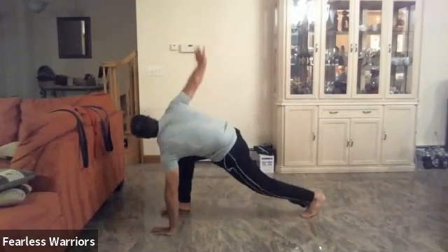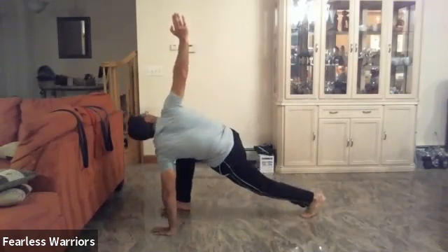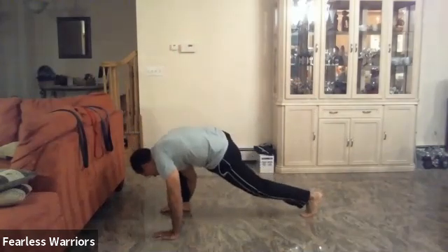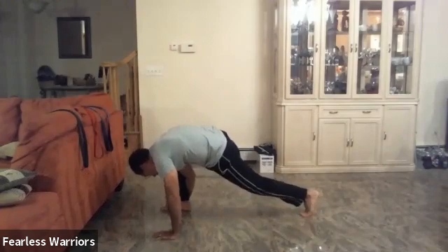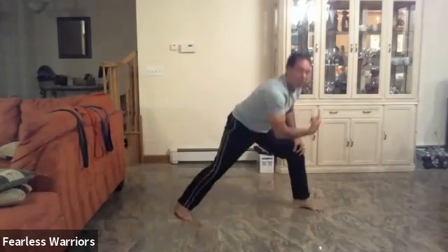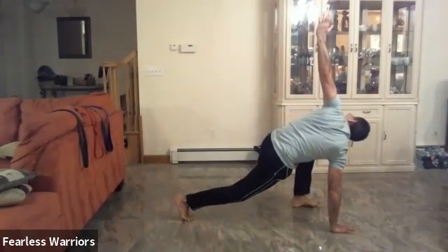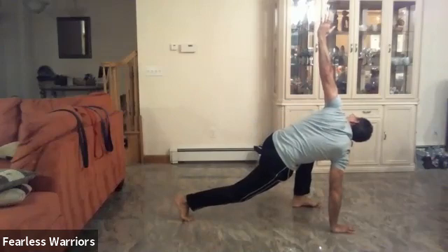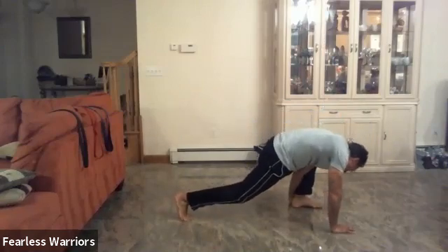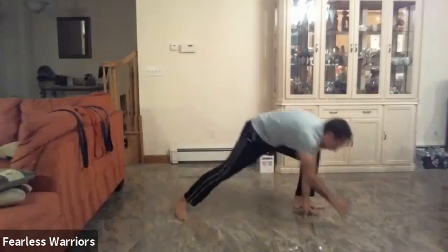From there, turn and go up: one, two, three, four, and five. Put your hand behind: one, two, three, four, and five. Very good. Go to the other side: one, two, three, four, five. Go down and under: one, two, three, four, and five. Very good.